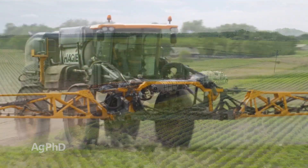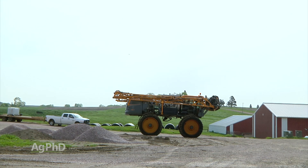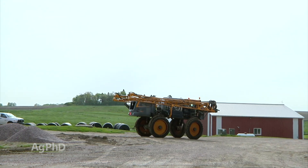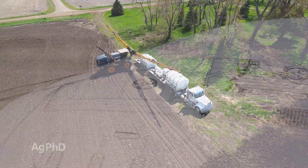Now, speeding up the sprayer in the field leads to poor performance and more resprays, which take a ton of time — don't do that. Driving faster between fields can be dangerous as well, so don't do that either. The answer to speeding up operations is filling the sprayer faster. Here's how.